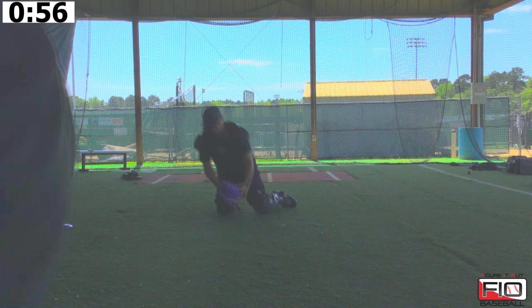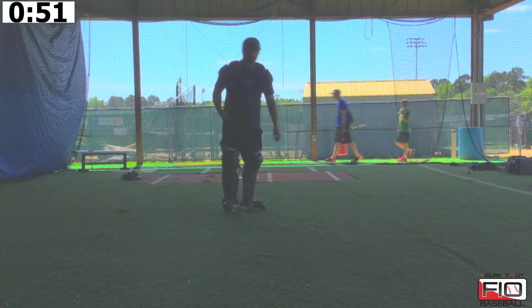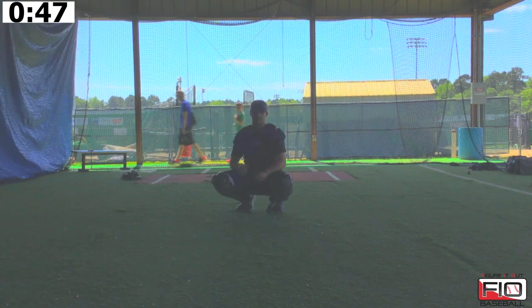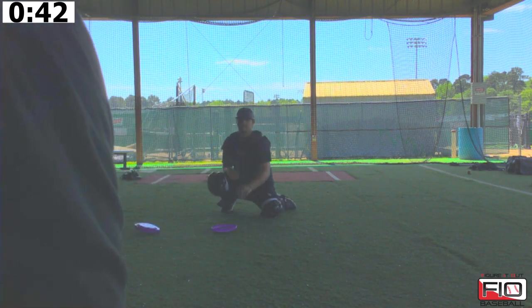It's a real simple drill. It's a good drill to use for those schools who may not have the funds to purchase high dollar equipment. A Frisbee is a cheap way to learn how to catch and keep your thumb underneath.